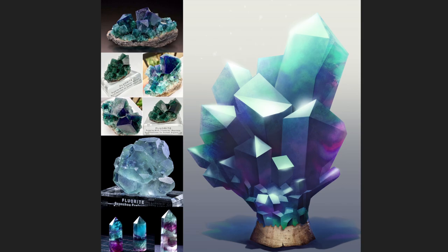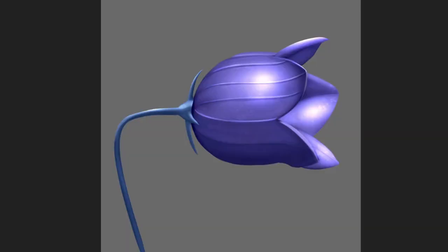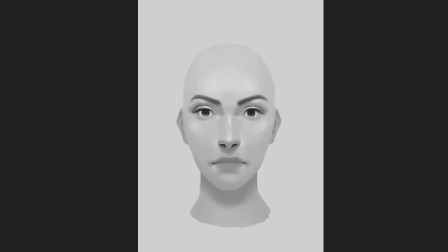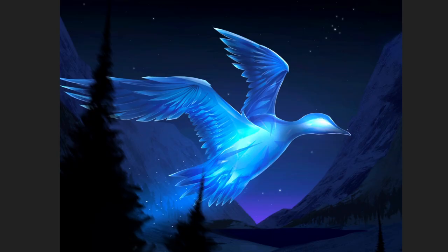Then we did some texture studies to round things off — making sure everyone's always thinking about light on form at different levels of transparency, translucency, hardness, and reflectivity across different textures. After that we did a check-in portrait assignment, just to see where everyone is with their current skill set. Then we did another quick assignment for the Halloween season — I gave the students two words: 'two-faced,' and asked what they were going to pull from that as a storyline for their illustration.